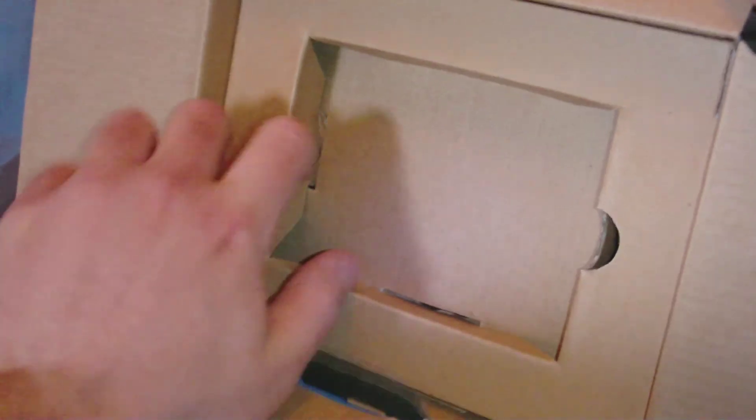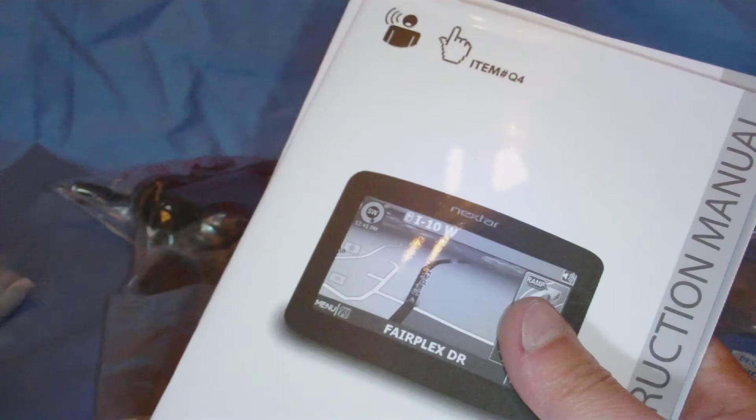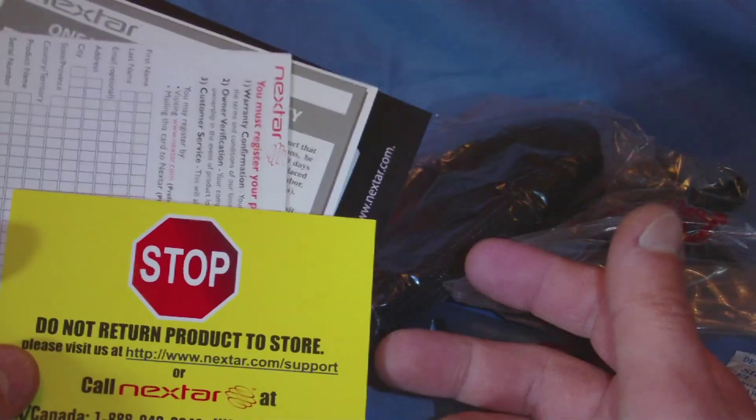There's the GPS unit itself, packed nicely. Underneath we've got a lot of stuff — let me dump all that out here. We have a bunch of information: a quick start poster, a software instruction manual, a hardware instruction manual, Navtech map reporter, a limited warranty, a registration card, and a 'do not return to store' notice.